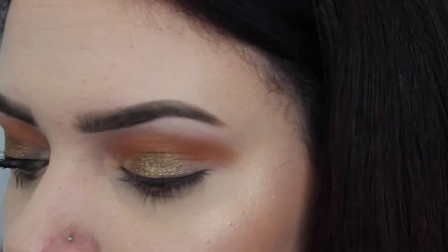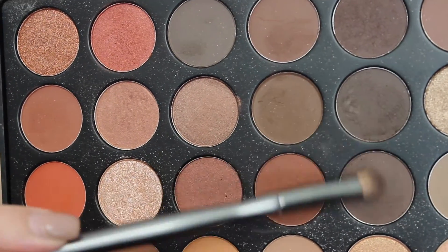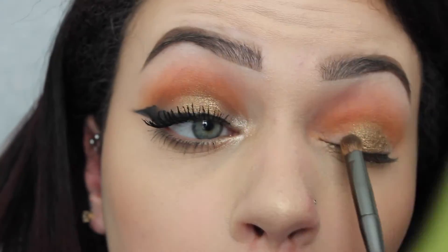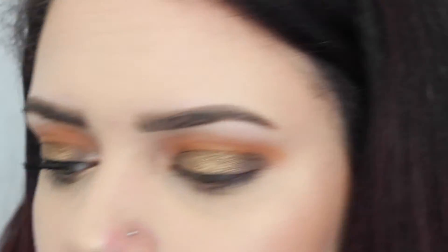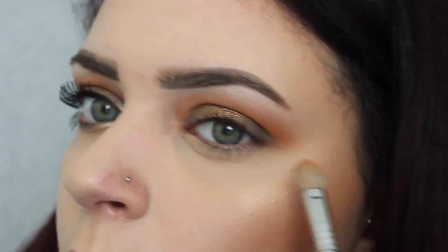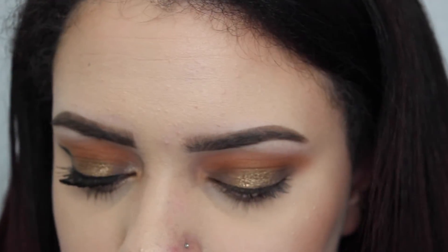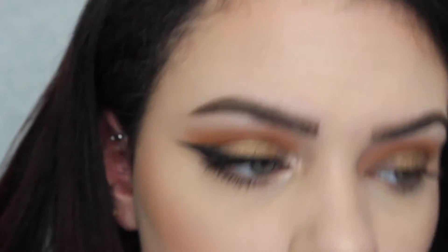Now I'm just taking my e.l.f. eyeshadow blending brush and blending the gold with the orange just to kind of give it a seamless look. And now I'm just going to be taking these two dark brown shades and I'm going to pack that onto my Ulta small eyeshadow brush and put that on my inner and outer corners of my eye. Now I'm just going to take my Sigma brush and blend out the dark brown. And now I'm just going to take my Walmart eyeshadow brush and take that light peachy shade and pack that onto my inner corner.